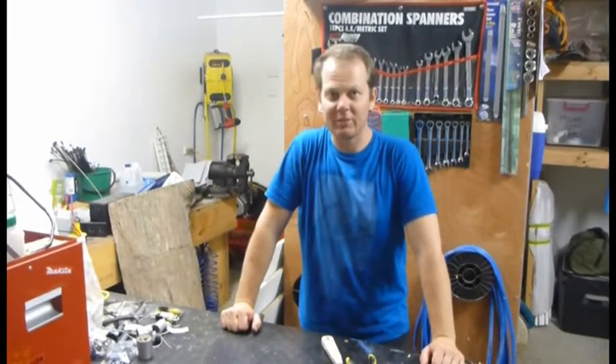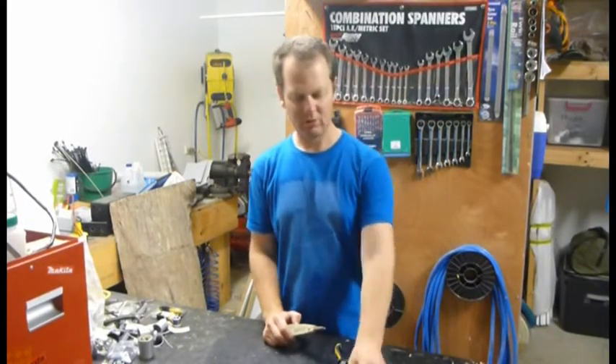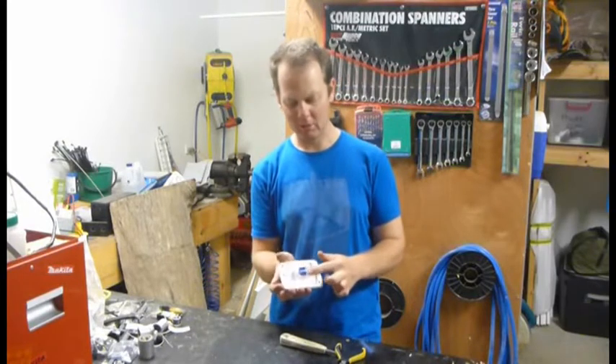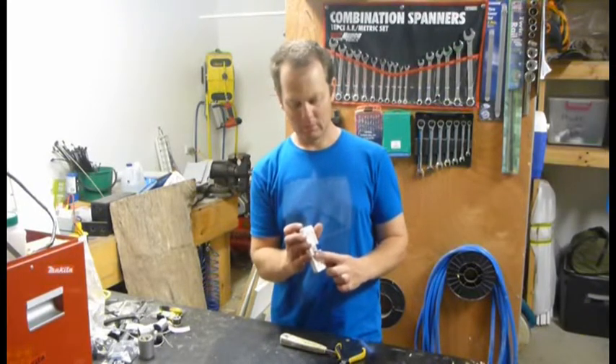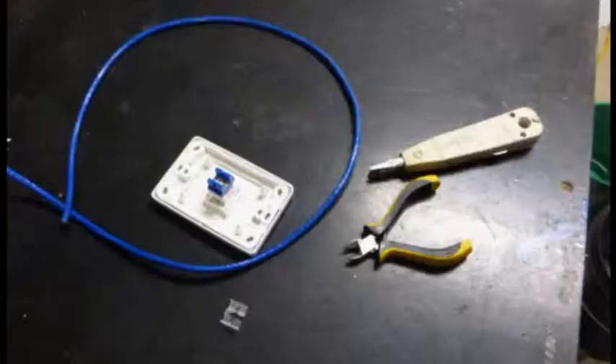In terms of tools, you're not going to need much for this one. A punch-down tool, cutters, a jack — I've got a Quipzel compatible CAT6 jack — and a Quipzel wall plate, because that'll match what is used in the house.